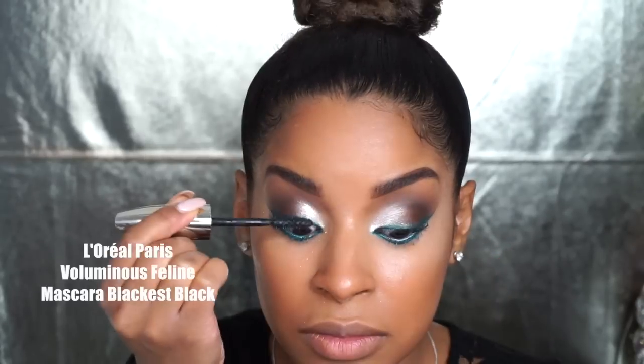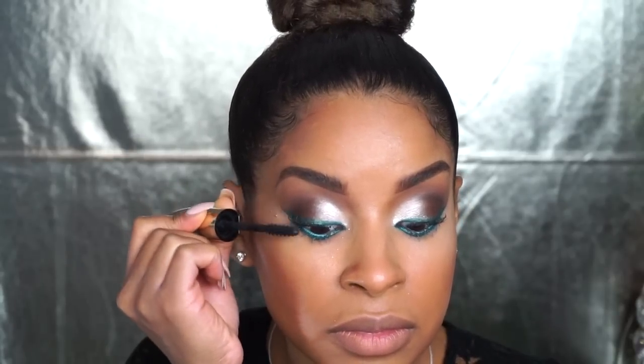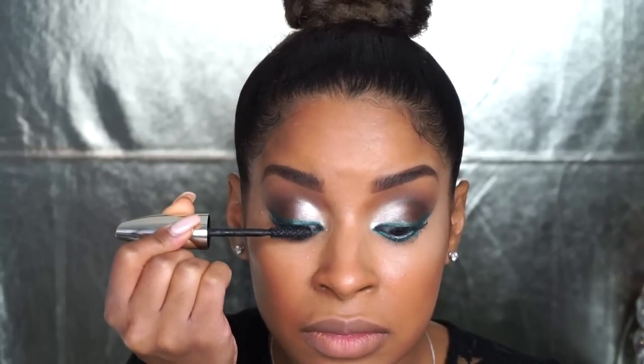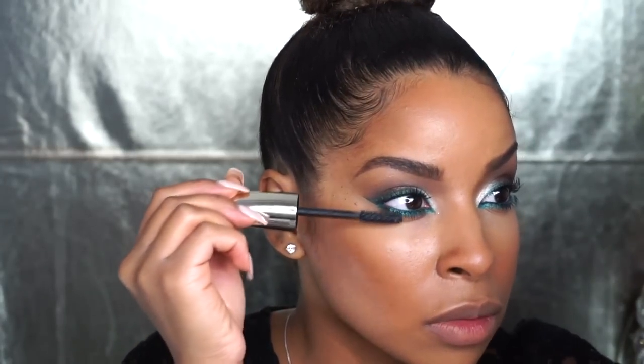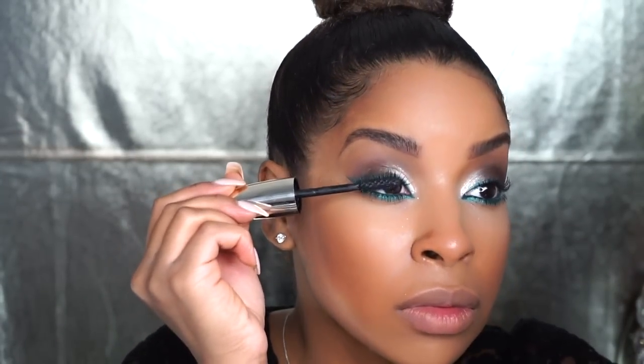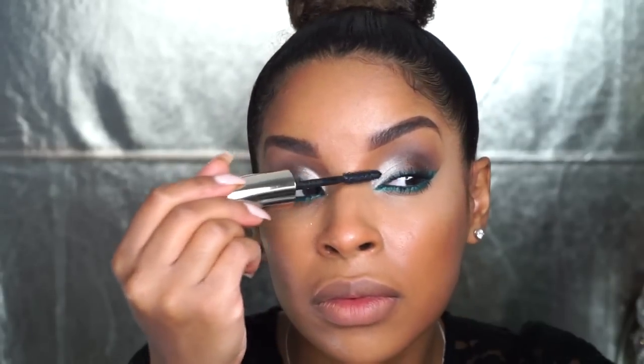For some amazing eyelashes, I'm going to go in with this new mascara called the Voluminous Speedline Mascara in the shade Black is Black, and it is so amazing. The brush really picks up all of your hairs and coats them with a nice amount of mascara, and it doesn't dry too fast so you can go in and give yourself a second coat if you need.